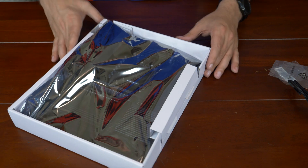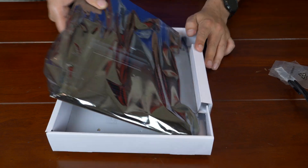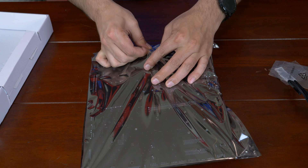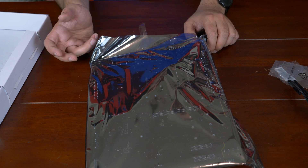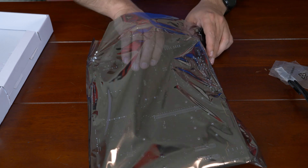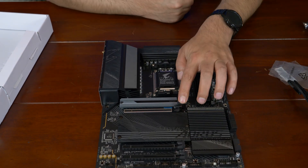Here's the motherboard in its anti-static packaging, so let's take it out. Make sure we're properly grounded, because these motherboards are not exactly cheap. X670 motherboards, because of the PCIe 4.0, the DDR5, and the PCIe 5.0, you have to use a certain quality of PCB. And you've got to use certain slots — everything has to be SMT for the most part. Anyway, so here we go. Oh, this is cool — so this must be that connector.